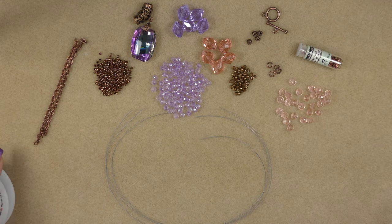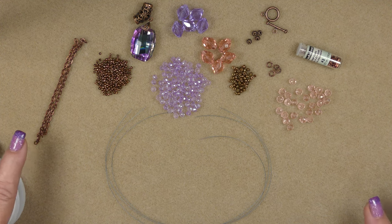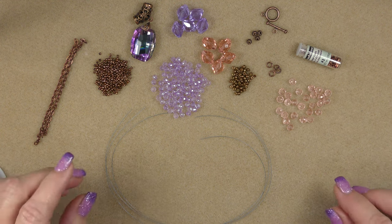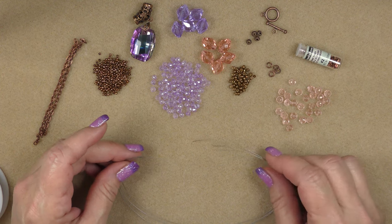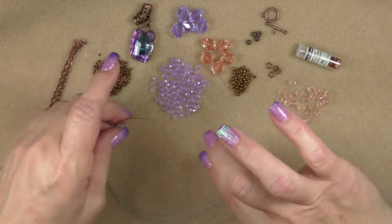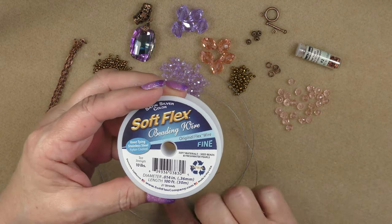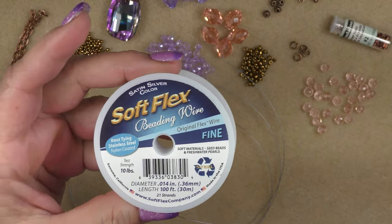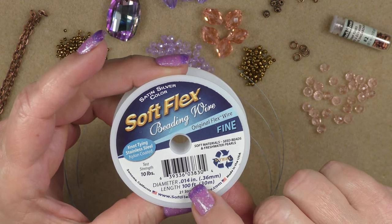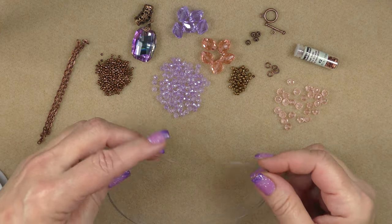For this project we're going to be using some things from the Enchanted Jewels Treasure Bag - this is the May 2023 bag. However, these techniques can be used with things in your stash too. I'm going to do a different type of stringing today, using three pieces of SoftFlex fine beading wire cut 13 inches long. This needs to be fine in diameter so you can put three strands through your beads.